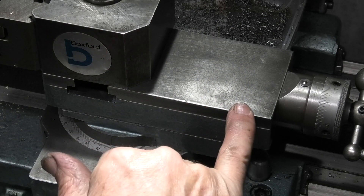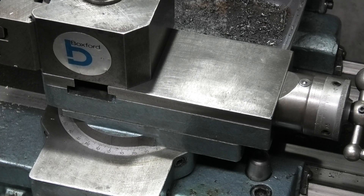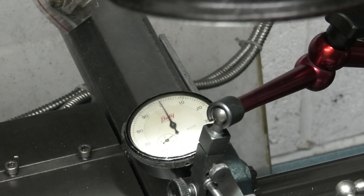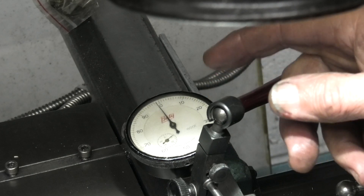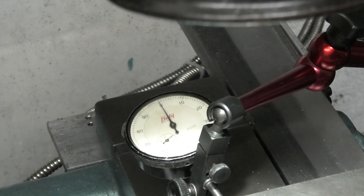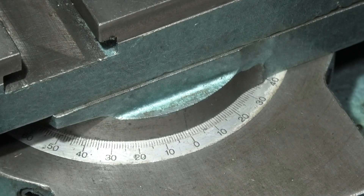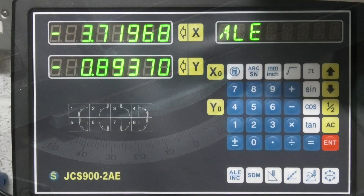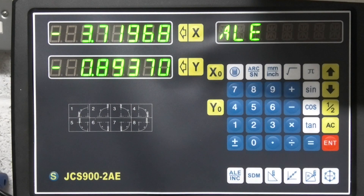The dial indicator is touching — that's zero to the bed of the lathe. If we look at the datum it's on zero there. So now we can use either side of the compound slide that we've machined to set an angle with the digital readout or with a sine bar.